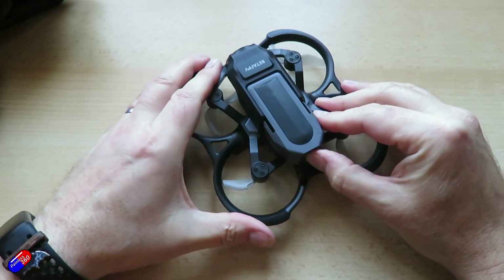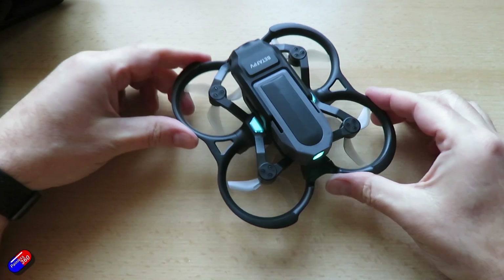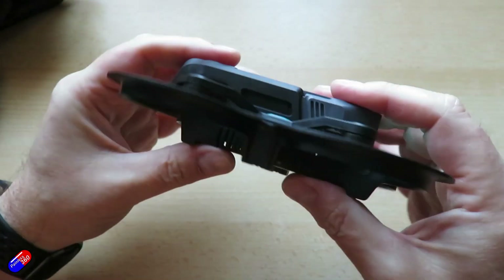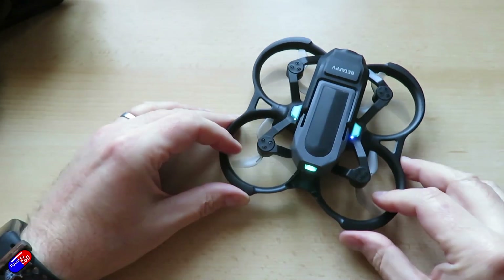To turn the quad on you press the battery once, then press and hold it. We have some status lights at the side — a green light — and a green light at the back with the battery indicator, which is handy for orientation. We have a little blue flashing light at the bottom, and then it's ready to go.